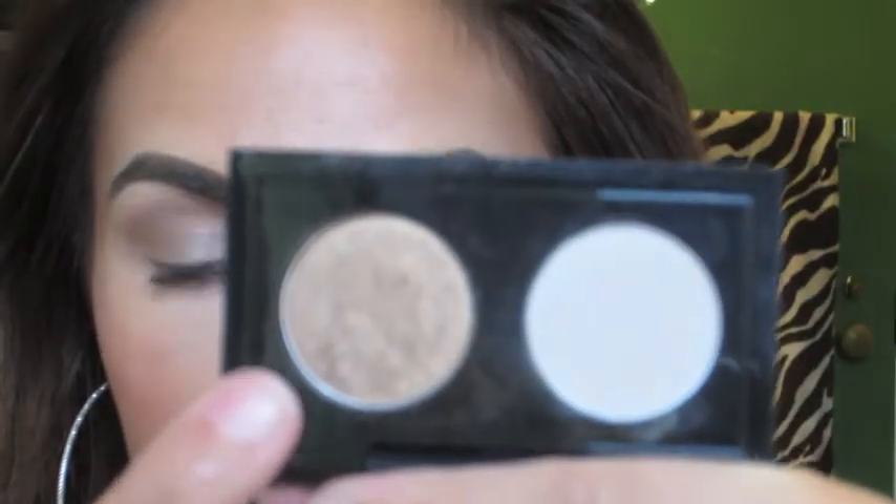I'm also going to drag the NYC Sunny Bronzer down onto my lower lash line. Next I'm going to take a bronzy color by MAC - I'm not sure of the name because it doesn't have the name on the back and it came in a little duo - but I'm just going to be packing this directly onto my lid.